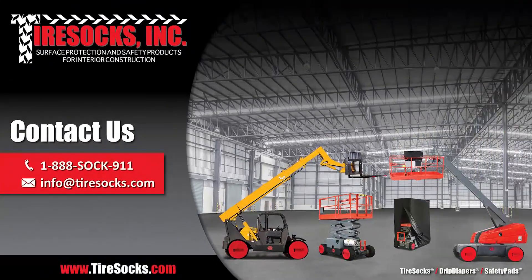For installation assistance, to place an order, or for additional questions, please contact us at info@tiresocks.com or call us at 1-888-SOCK-911.